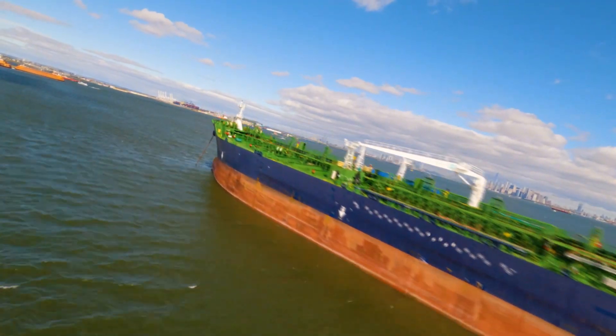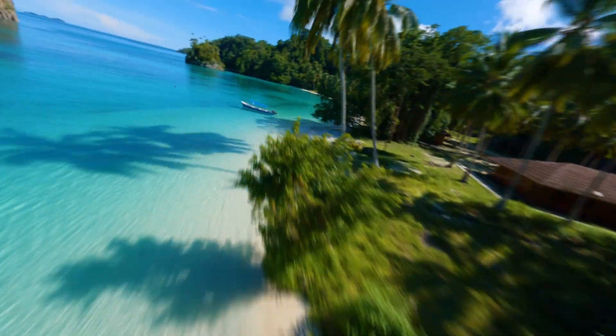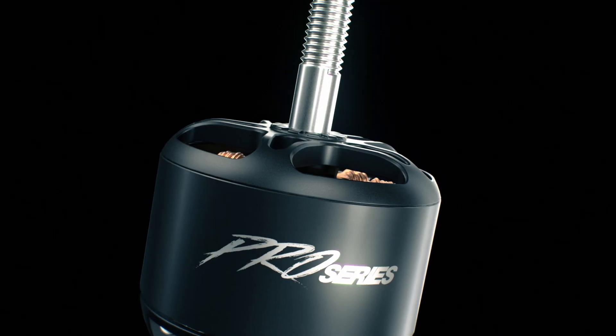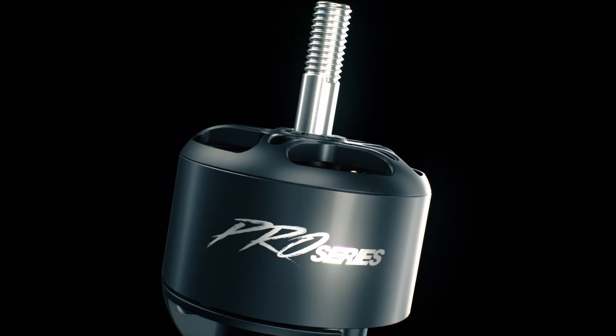Discover a new level of professional drone performance with Pro Series, the latest innovation from Emax, the leading brand of brushless motors. Experience the difference of high quality engineering, unmatched reliability and lightweight design tailored to elevate your drone projects.